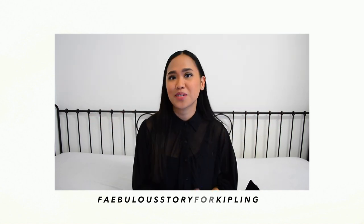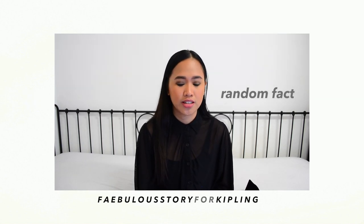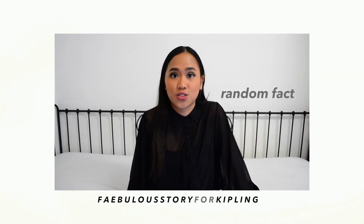Hi guys, welcome back to my channel. This is me again, Faye. I just graduated fashion design last July and I'm currently unemployed. In today's video I'm going to show you what's inside my Kipling super work bag.